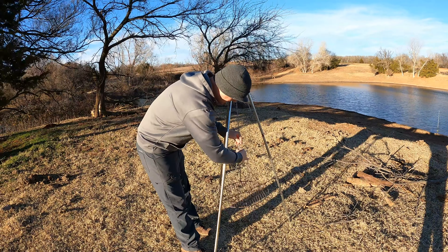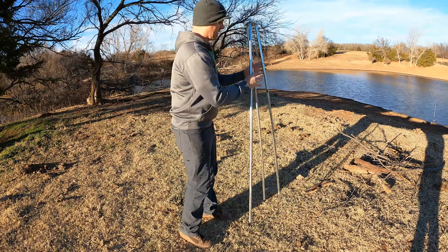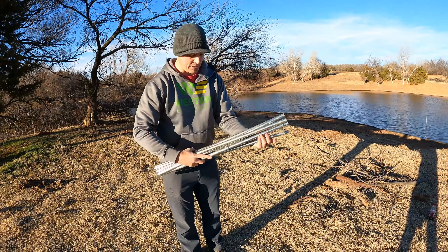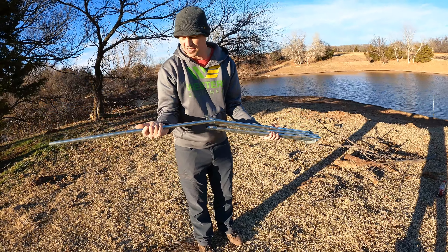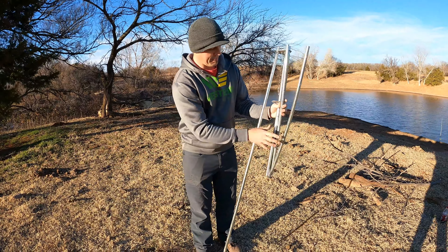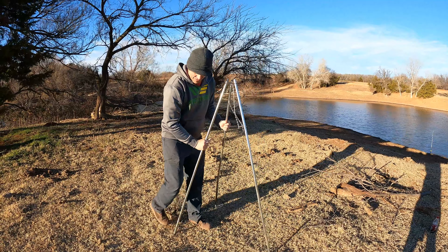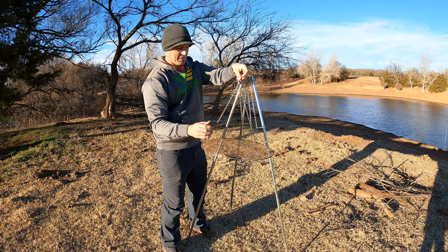For setup it's as easy as just going like this. This actually comes off like that, and it actually breaks down — I'll show you how easy it breaks down. It's just like breaking down a tent. You just go like this, like this, like this. And it can actually break down again because it's in three different sections — it breaks down here, here, and here. So super easy to put back together. And then there you have it — you've got your hook just like that.